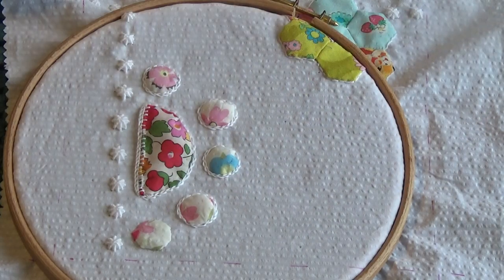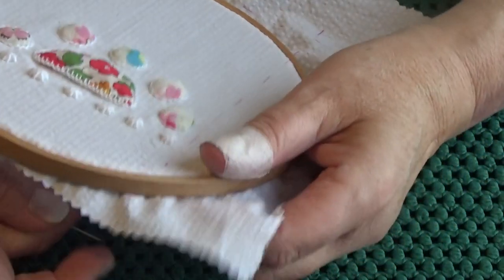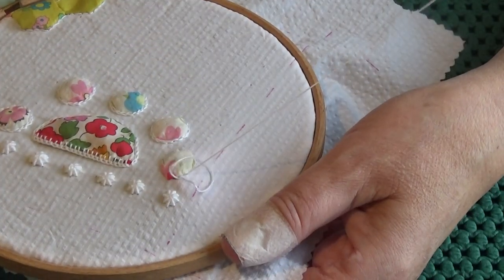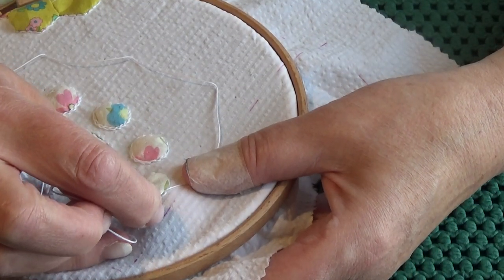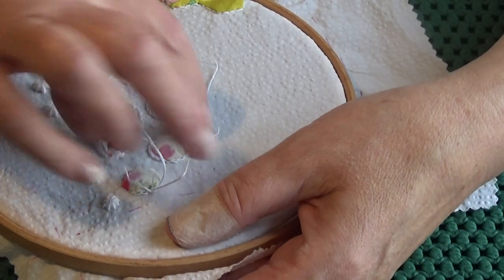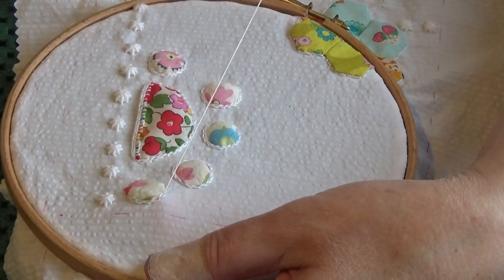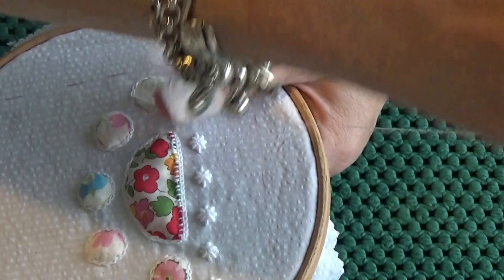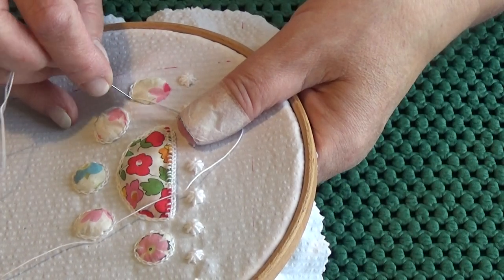Sometimes I know straight away what to add, other times I just have to go with it. These are really small — less than an inch across I would say — so they don't take long to stitch around, and it really is worth the time. Just little chain stitches just finishes it off nicely. I have occasionally double-edged something — chain stitched round, then gone round with bullion knots as well. That can be nice, though I'm not sure I've got enough room here to do that around each circle.